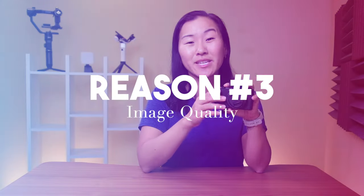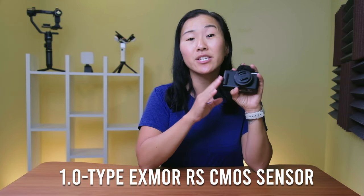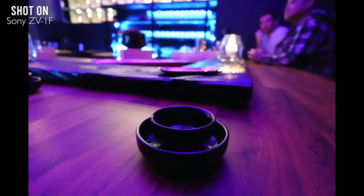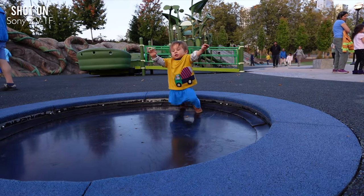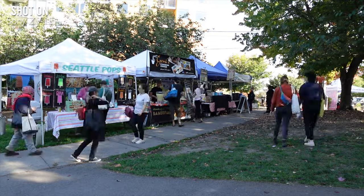Speaking of image resolution, this camera has a one-inch sensor that is bigger than most smartphone sensors, and it can shoot up to 4K 30 frames per second. It can also take 20 megapixel photos if you switch it over to photo mode using the mode button on top. You can also shoot in S&Q, or slow and quick mode, for shooting up to five times slow motion or hyperlapses at 60 times speed.